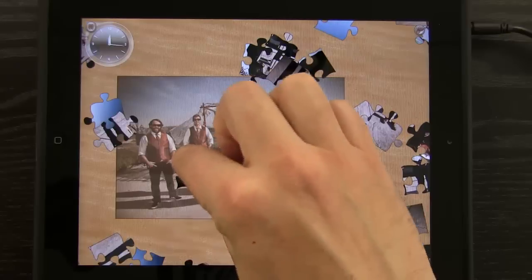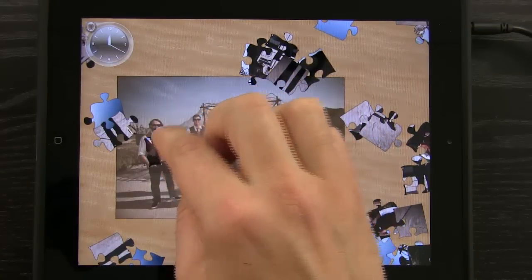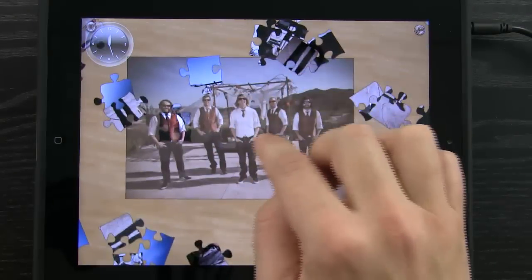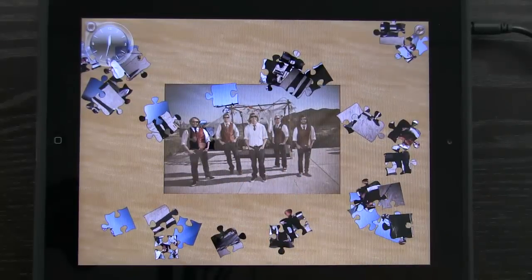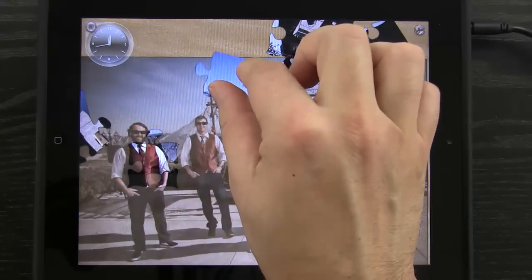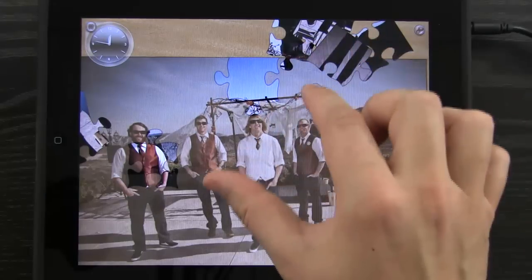Let's rotate one of these pieces and bring it into place — it snapped right in. You'll notice it dulls the colors of the image in the background to make it a little bit more challenging, while still showing you that image so you know where to place things. That does make it easier at this difficulty level, but it's still challenging because the colors aren't exactly matching — they don't match perfectly, and that keeps the challenge there.